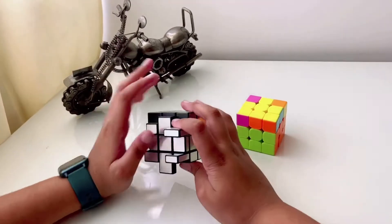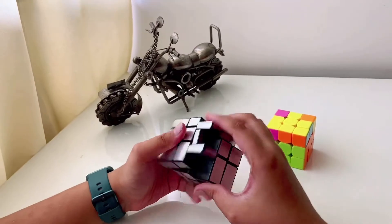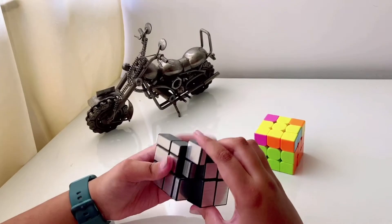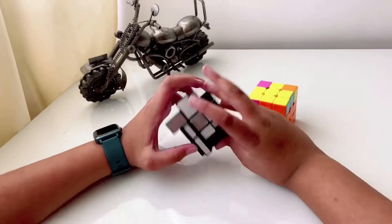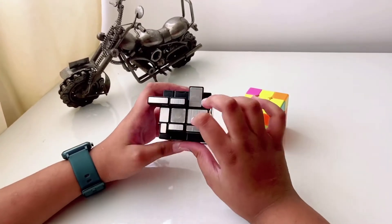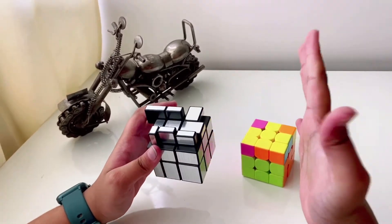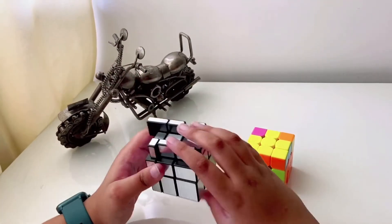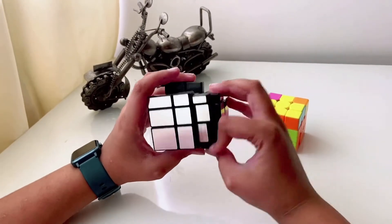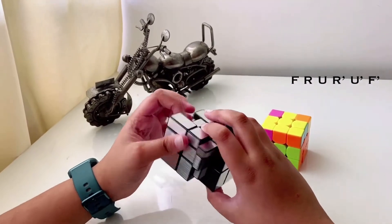That's your cross turn. But what if you have the line case? For the line case, it might look something like this. To solve it, hold one end of the line at your right side and one at your left.